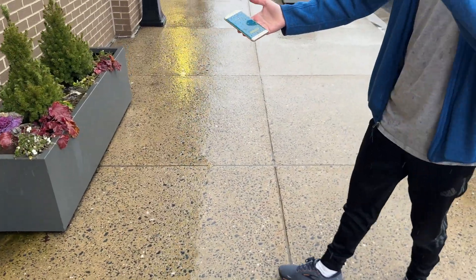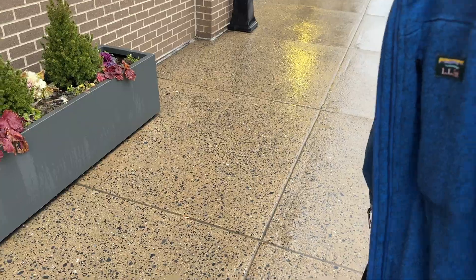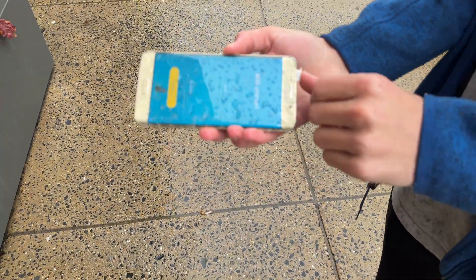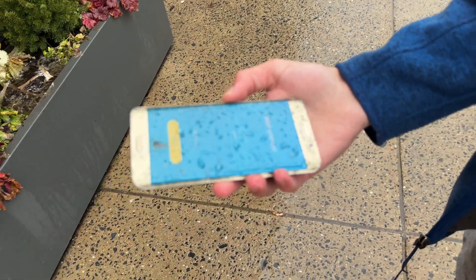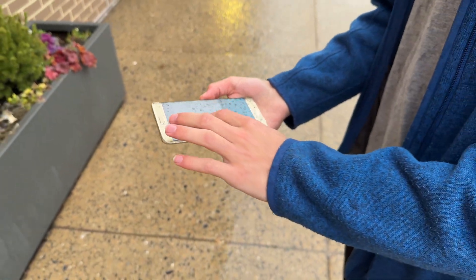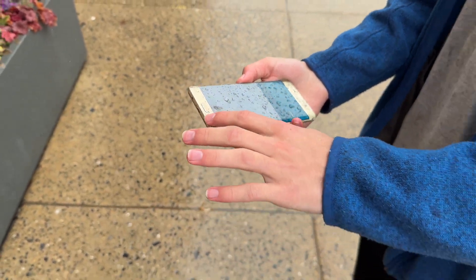Three, two, one — okay that actually wasn't as hard as I can, and it wasn't face down either. But look at that, it's still okay. Touchscreen is still working. This one's going to go — I'm just gonna slam it on the ground full force.